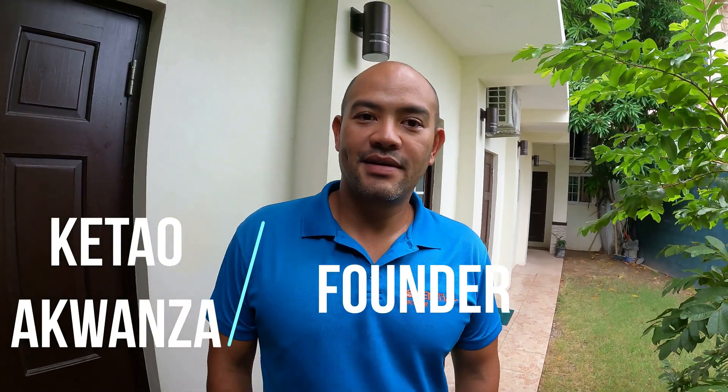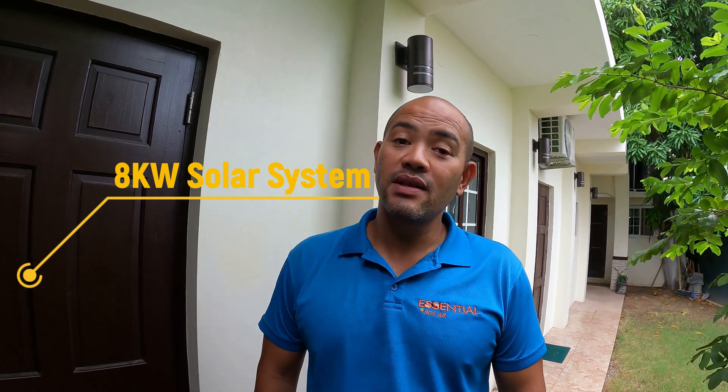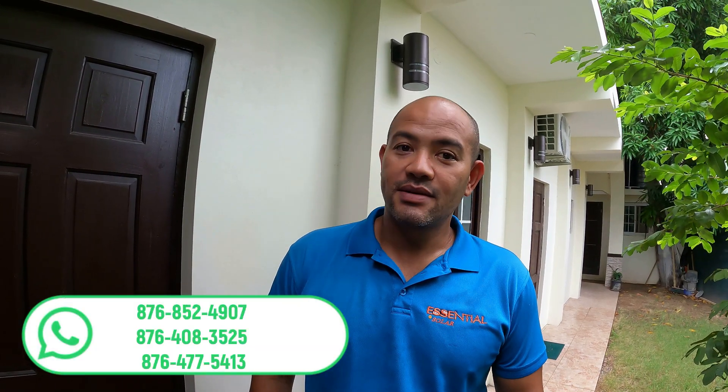Welcome again family. Today we're going to take a look at an 8 kilowatt smart touchscreen hybrid inverter, paired with 24 of our mono 470 watt panels and two of our stackable 10 kilowatt hour lithium ion phosphate batteries. You want to see the price of the system? Just keep watching till the end of the video.